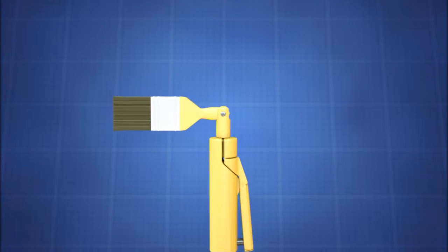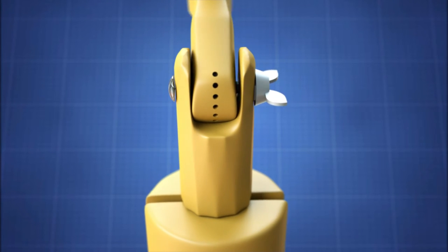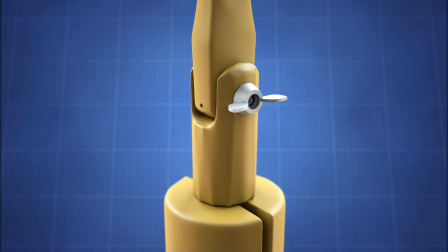This movement is made possible by a separate section in the handle that mates with a matching protrusion on the bristle area of the brush. These two sections are joined together using a bolt.